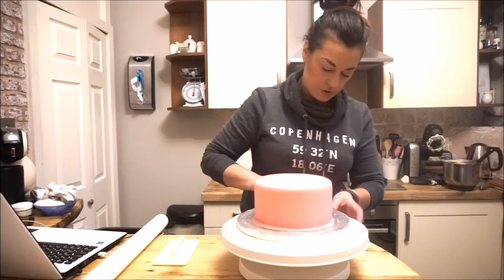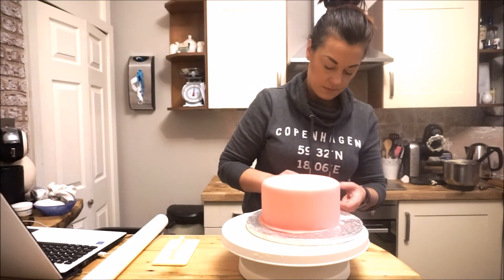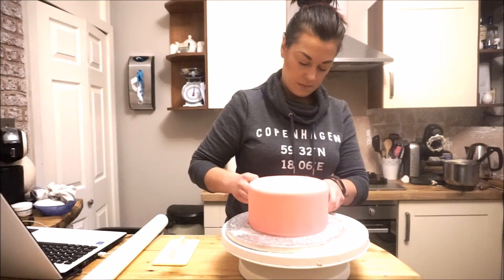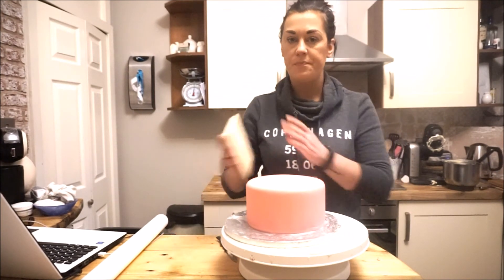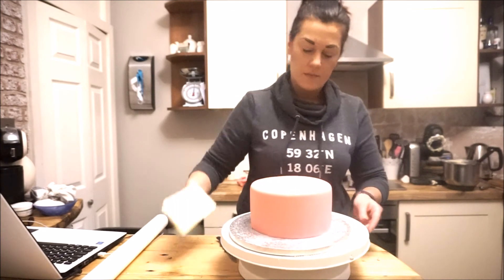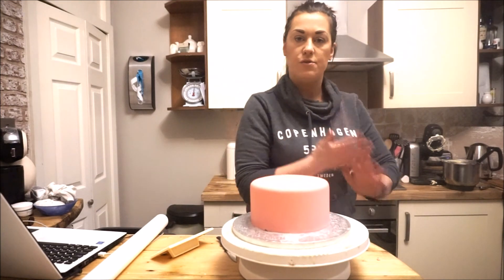Now I can take the knife and just cut off that trim — because we've gone right into the edge, you've got a clear line where you know where to cut. Just take it bit by bit. There's my edge, and then I'll just take the smoother once more time and smooth again around these edges. And there we go — we have one nice and smooth covered cake. Easy peasy, job done!